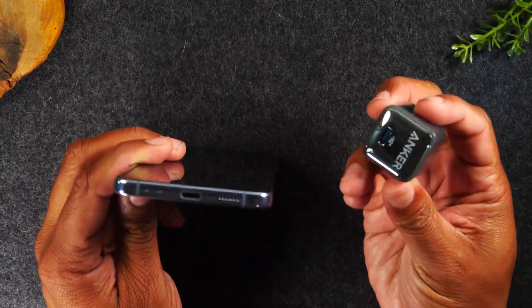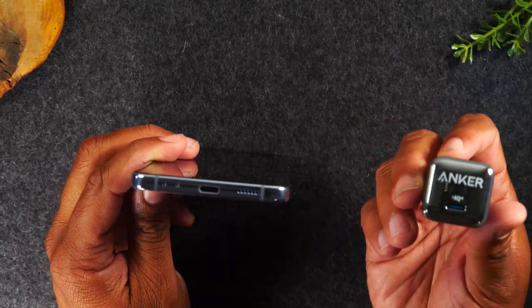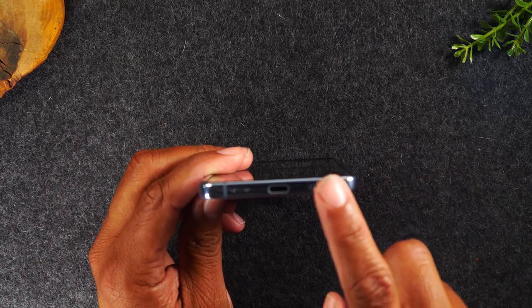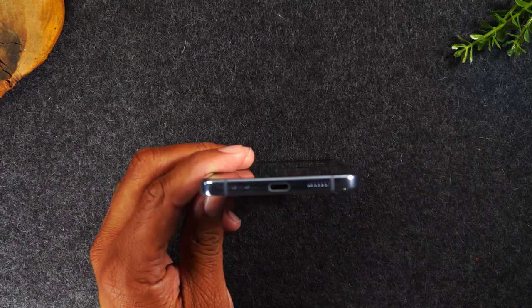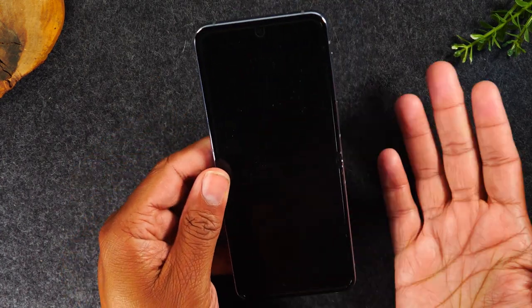This phone uses what is called a Type-C charging port. So if you ever need to replace the charger, it's called a Type-C. It will come with the cable in the box, but it will not come with the wall charger, so make sure you pick one up. I have a recommendation — this is a charger by Anker, really inexpensive, and it also supports fast charge, which will help charge this phone a lot quicker since it is fast charge compatible.